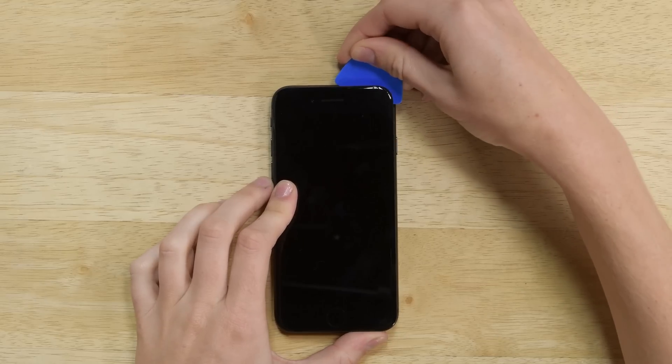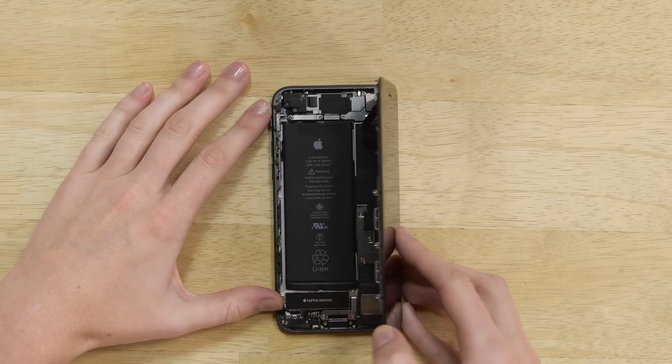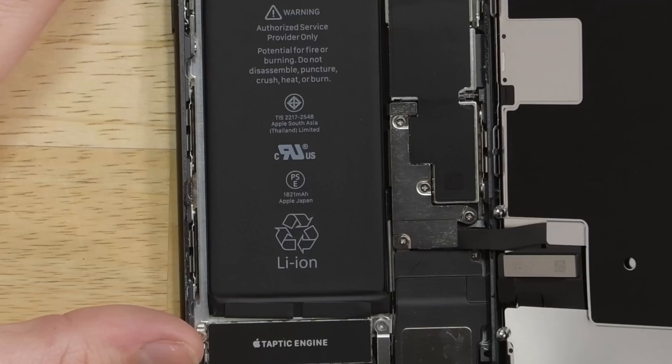And I'm in, but before I can completely detach the display, I need to free the cable bracket that's guarding the battery connector — and there's no tri-points! We're used to seeing tri-points in the iPhone 7, and now we're met with just Phillips 000 screws, which is great for repairability because it's one less required driver.